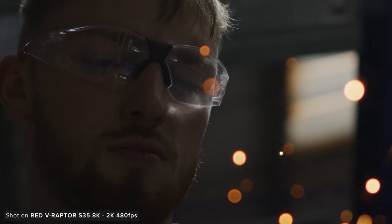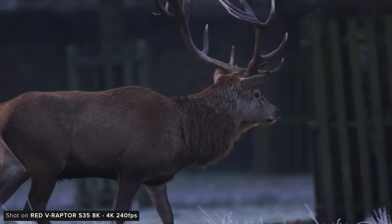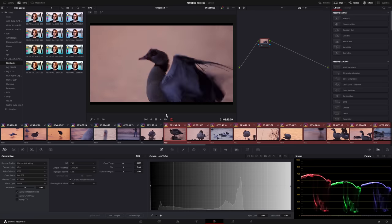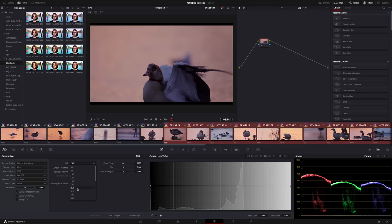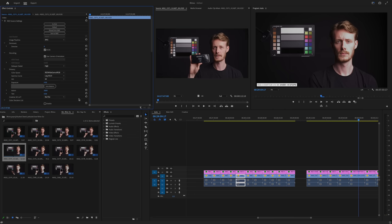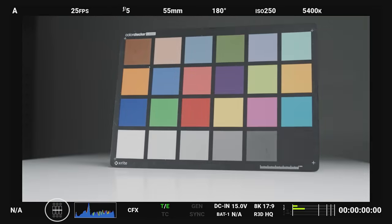When shooting R3D there is no noise reduction in camera, so you'll need to do some in post production to get the best looking imagery. When shooting in R3D you can also change your ISO in post, which is really helpful. Personally with Red cameras, when shooting in good light I'll try to keep my ISO as low as possible while trying to preserve my shadows and highlights using the great exposure tools these cameras have.